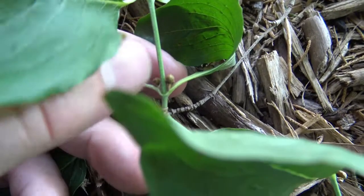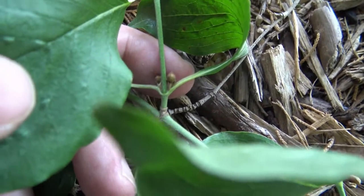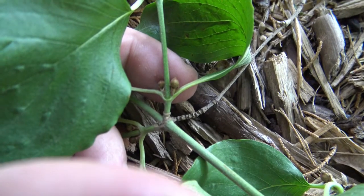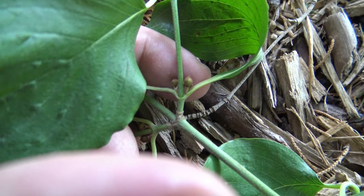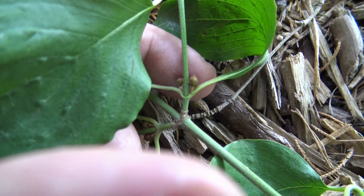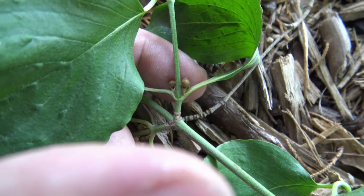These rounded buds are the flower buds. And in the spring, these will open up and you'll have yellow flowers. Yellow flowers, when fertilized, will develop into a bright red cherry-like fruit, and it is edible.